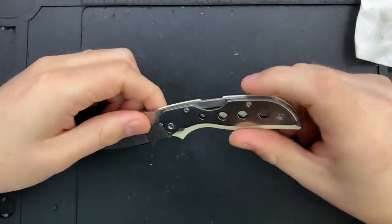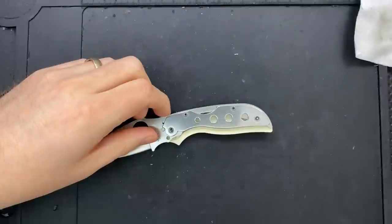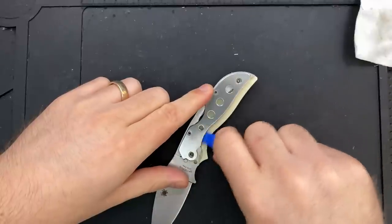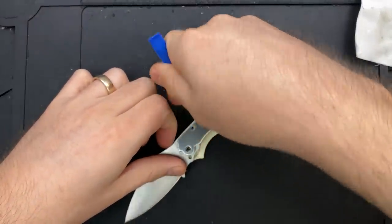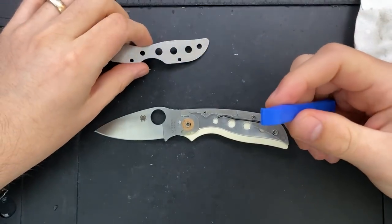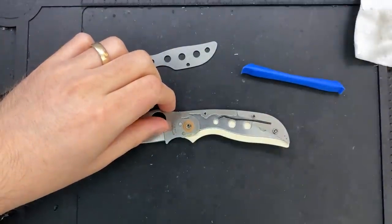We have a metal backspacer, which is going to make the backlock disassembly part much easier. Let's pop this open — I'm using an iFixit little spudger tool here. If you're ever curious about any of the tools I'm using for my disassemblies, go to nickshabazz.com/tools and you'll find links to all of these. This is nice because it's plastic, so it's not going to scuff anything. Good Lord, this is soaked in oil.